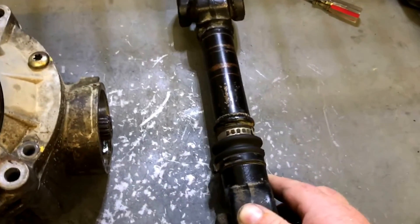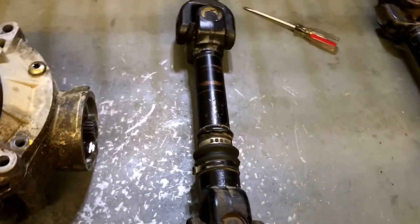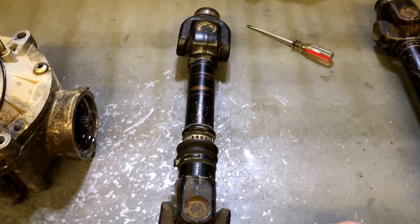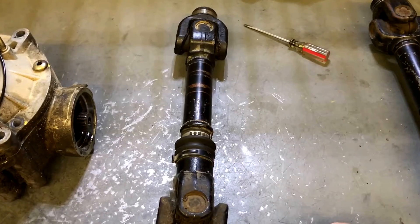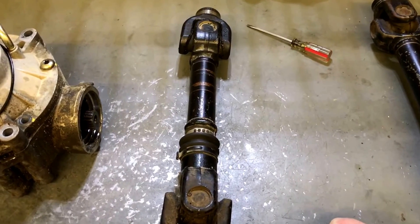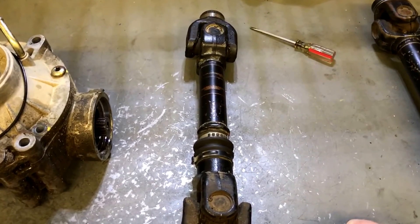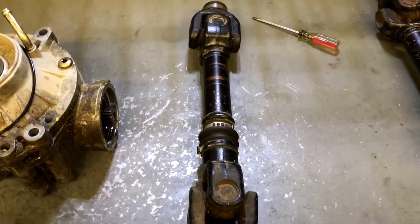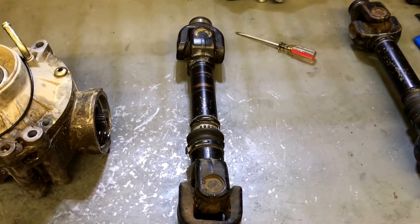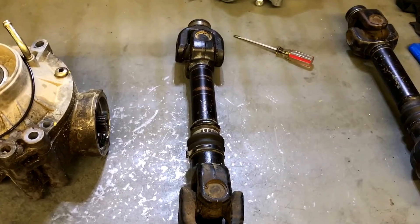So what could be causing all this? Well, we sent this prop shaft off to a driveline shop and had it checked out. It turns out that the phasing in this prop shaft is off three degrees. I don't know if you can see it here, but it just doesn't quite look straight. So that was our issue.